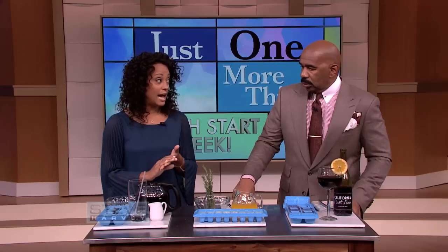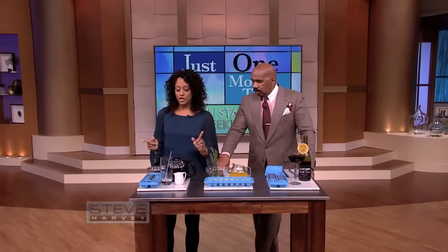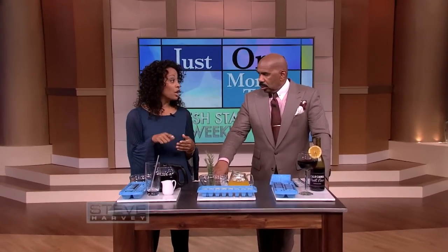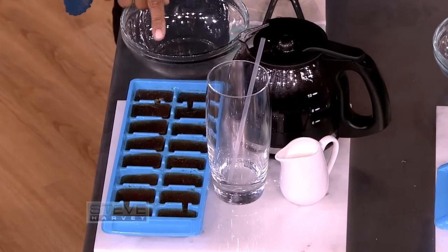It's going to save you some time and some money. First, I know a great way to make great iced coffee at home. Most people will pour their coffee over regular old ice cubes, and what happens? They melt and it waters down your coffee, which you end up throwing it away. So what you do is freeze your leftover coffee in the ice cubes and make ice coffee cubes.